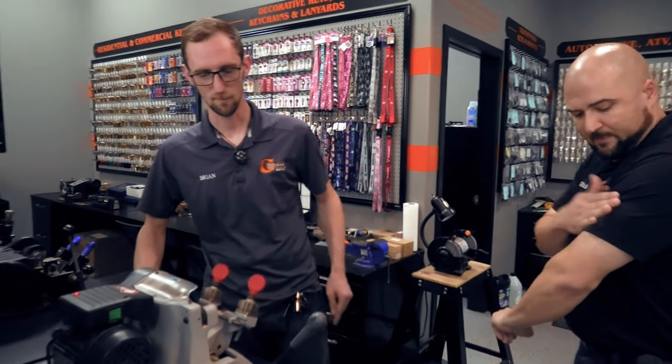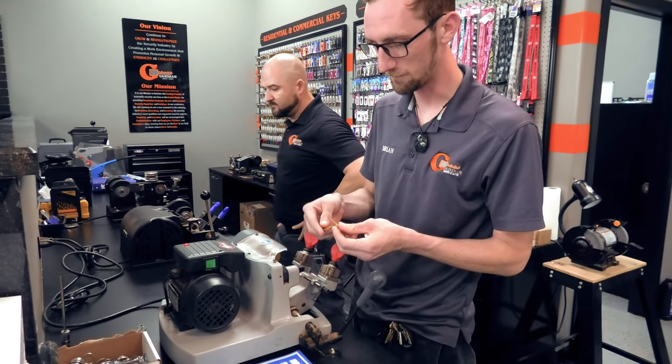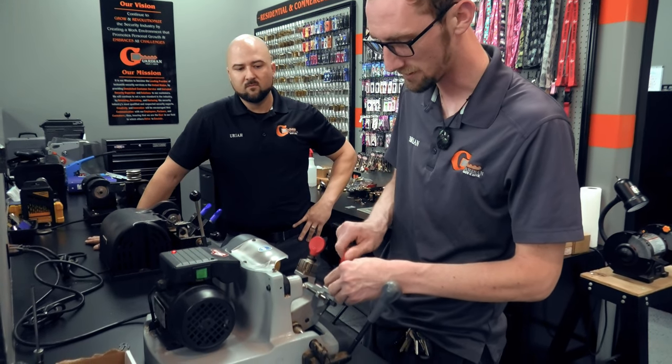To start it all off you want to put two of the exact same key blanks — preferred same brand as well — so that you know the millings are correct between the two.